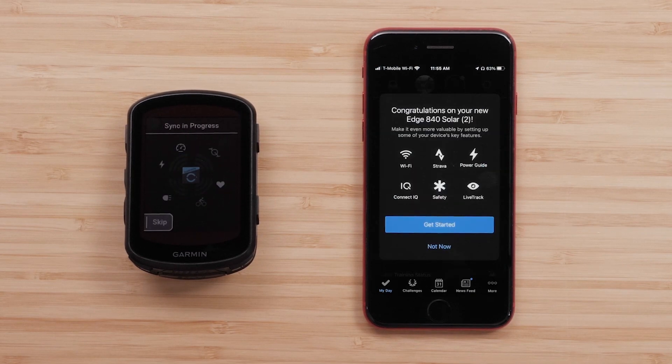After this first sync, we recommend connecting the device to a Wi-Fi network to ensure further device syncs happen as quickly as possible. You'll have the option to set up Wi-Fi and customize activity profiles if you didn't transfer them from an old device. This can be done now, or later, by accessing the device menu.